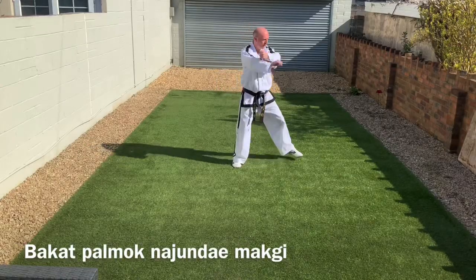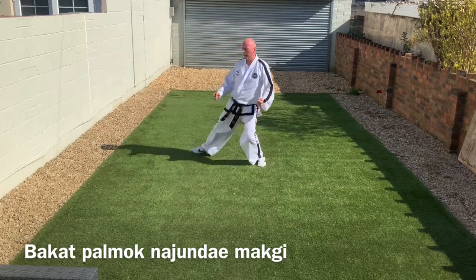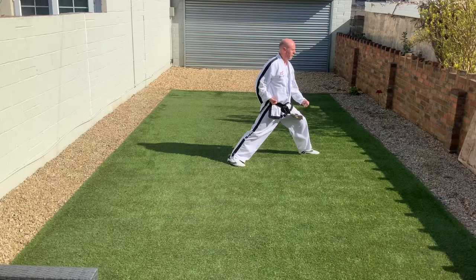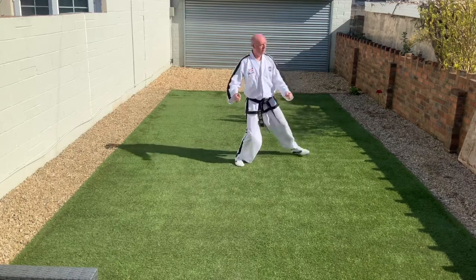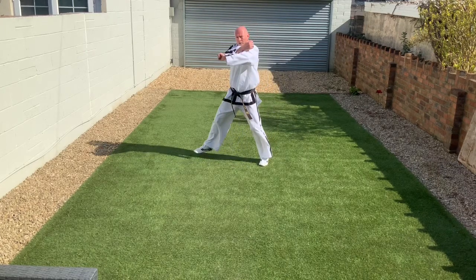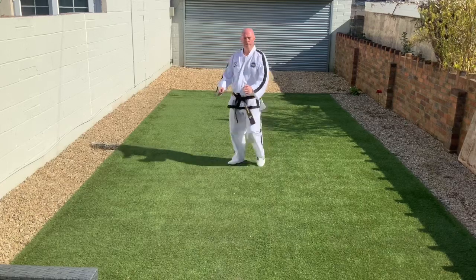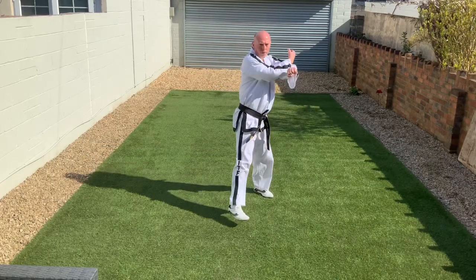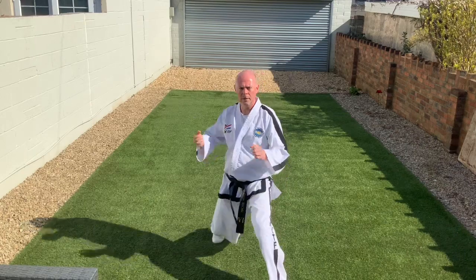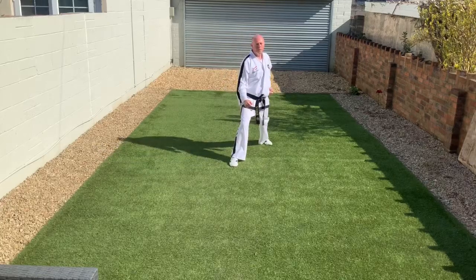Moving on to low block — full name is Outer Forearm Low Block, Bakitpamok Najandimaki. We get ready for this block by crossing the hands at about chest height. The blocking hand is always on top, and when the wrists cross they are back to back. Reaction hand goes to the belt, blocking hand down towards the knee. Nice and sharp acceleration, with a sharp breath at the end.